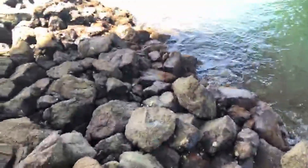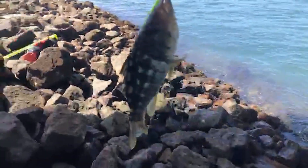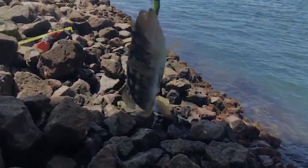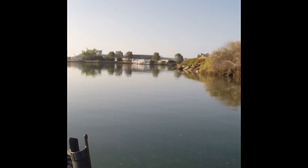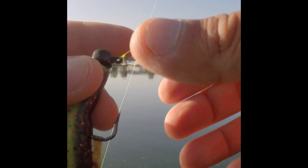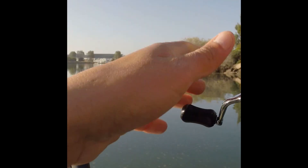So the Z-Man Finesse TRD in Copper Truce color, 2.75 inch — it's like a worm. It comes in ElaZtech, incredibly durable, naturally buoyant, non-toxic. Now when you get these Ned Rig jig heads, I prefer the Green Pumpkin 1/6 ounce — that's my go-to. Let me know what you prefer in the comments.